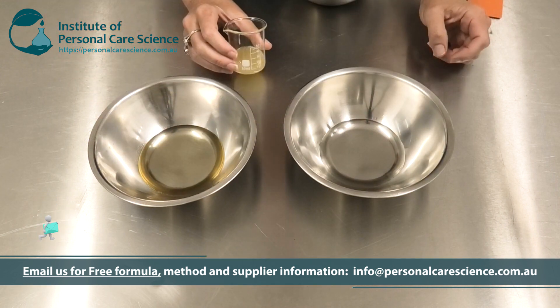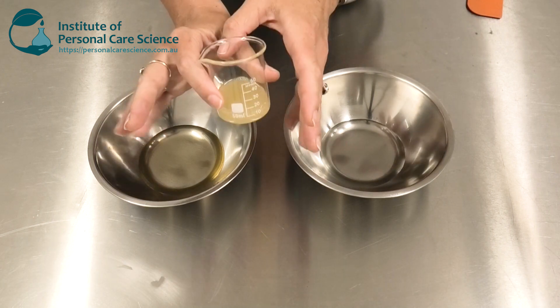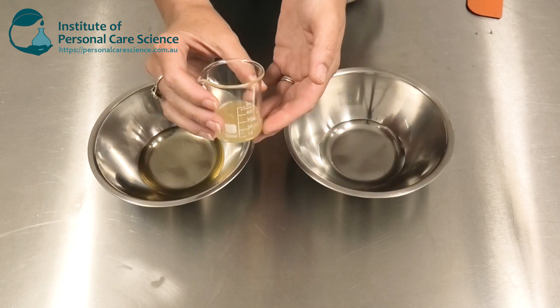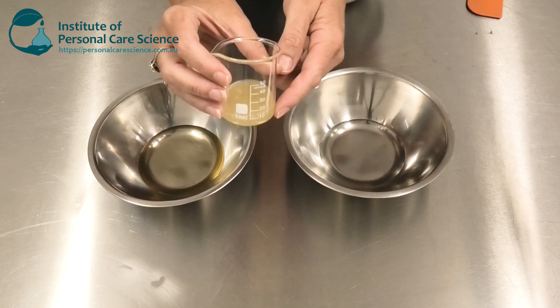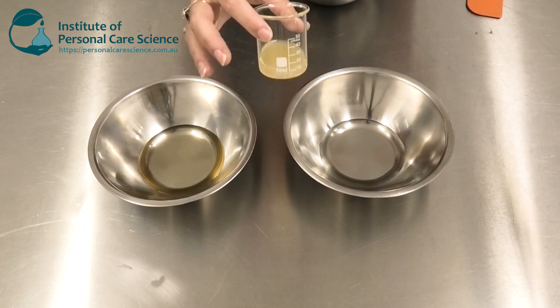One of the issues with a lot of natural preservatives is they need the pH to be around 5.5, which doesn't suit the pH of the mouth or saliva and can cause dental issues. So we need that pH to be up nice and high, around 6.5 to 7, which means we need to use a very special type of preservative system.